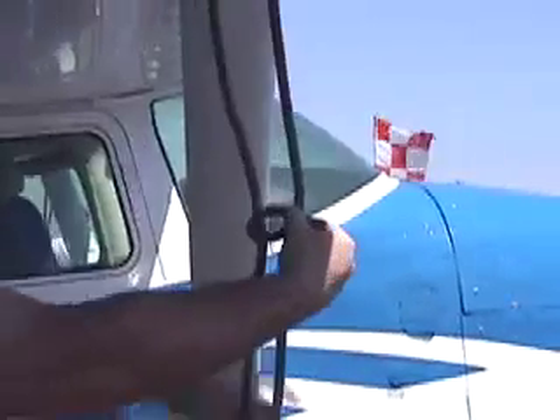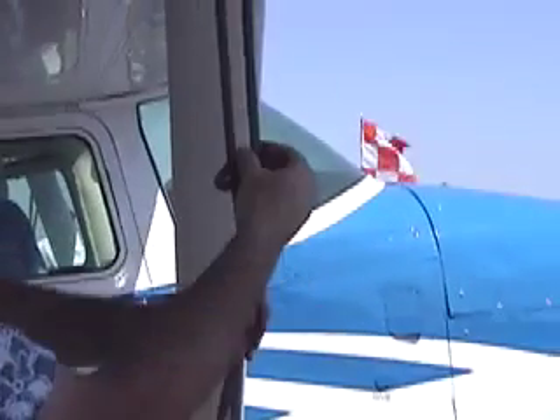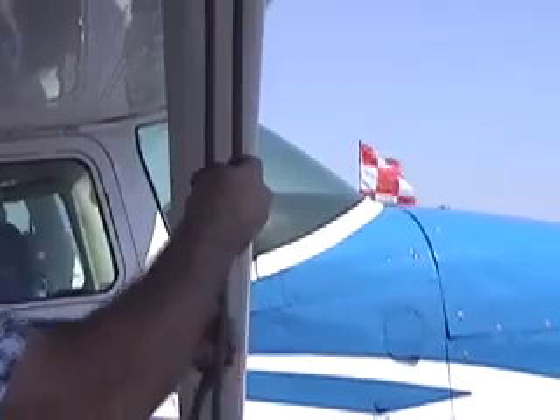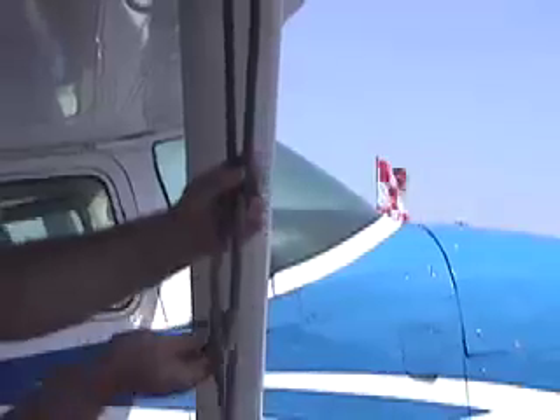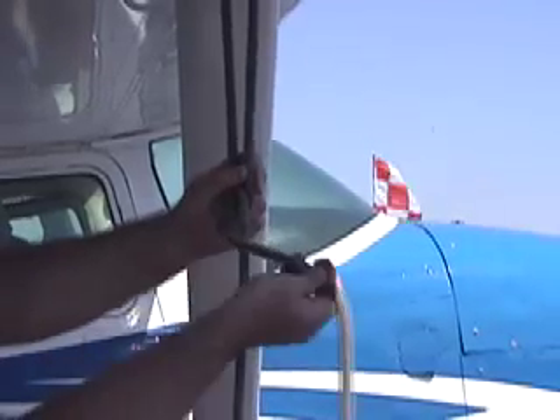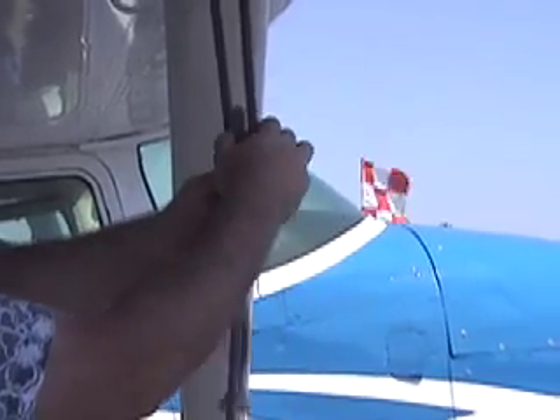I'm now passing the free end through the loop, and I'm tightening somewhat. Now I'm holding this together with my left hand. I'm passing the free end of the rope in front of the tight end and then up in between the two parts of the loop to the tie-down.